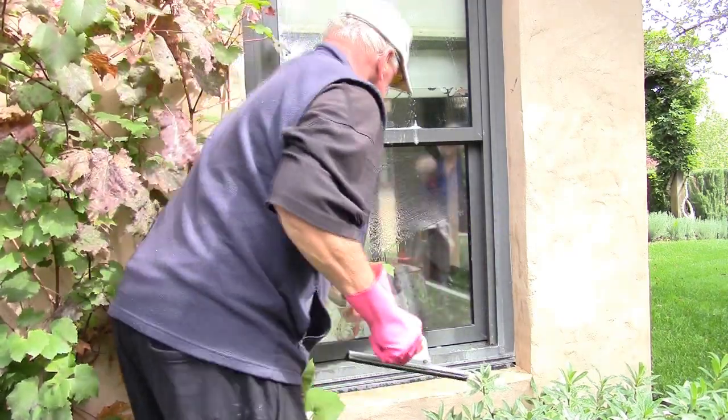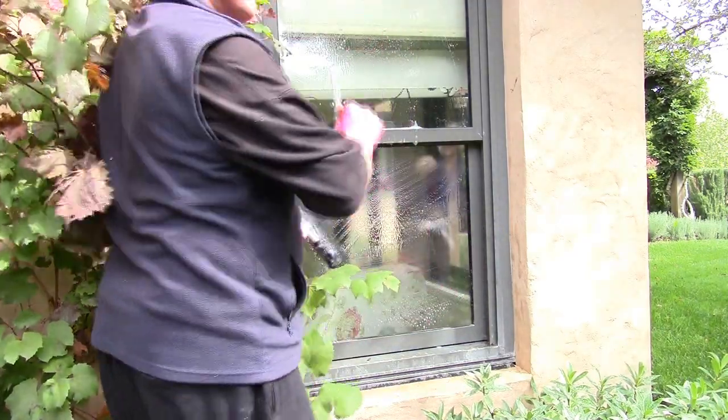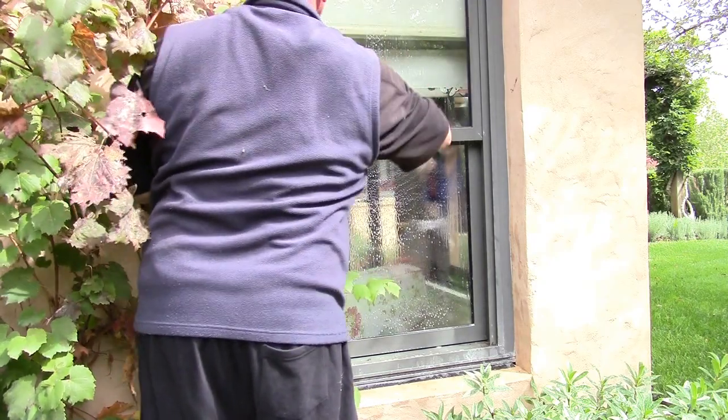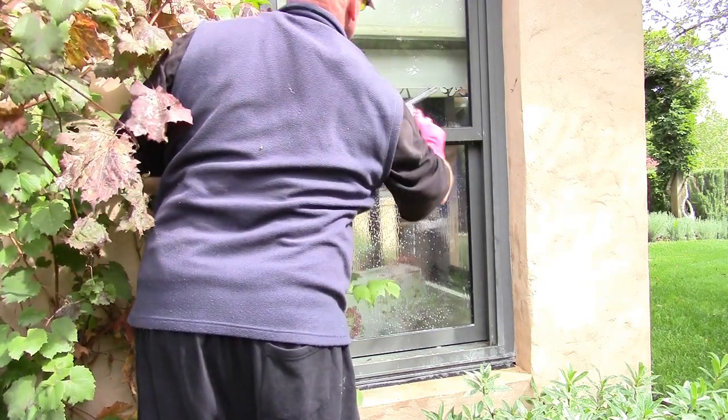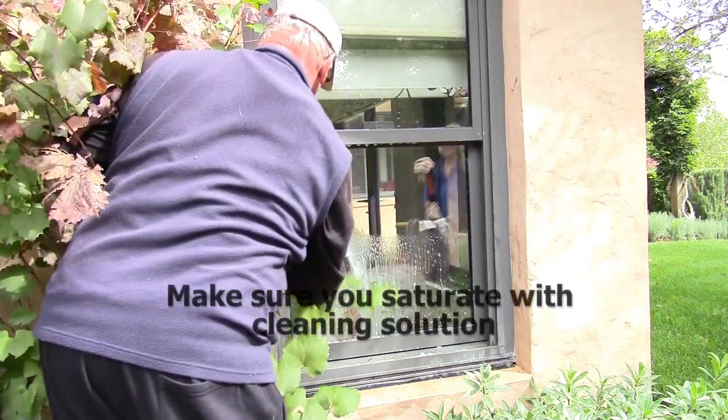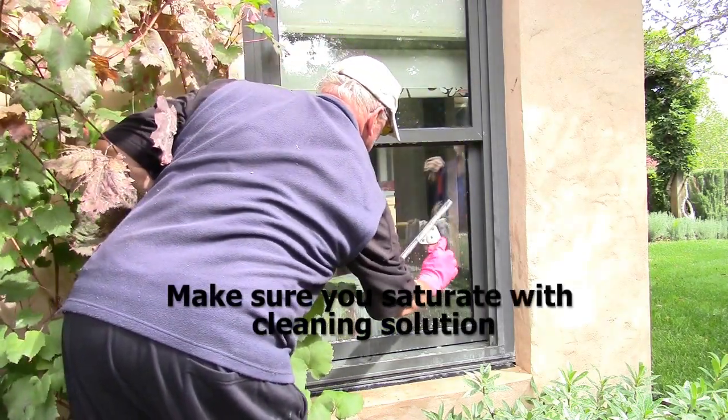It's a bit of light staining but it took it off, and we're scrubbing and cleaning as normal. Make sure that it's saturated so it gets all the acids off the glass.